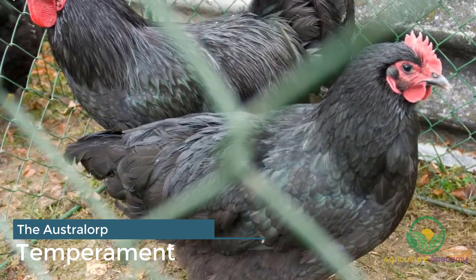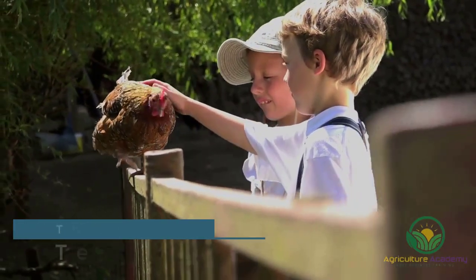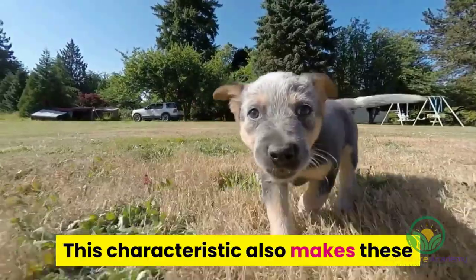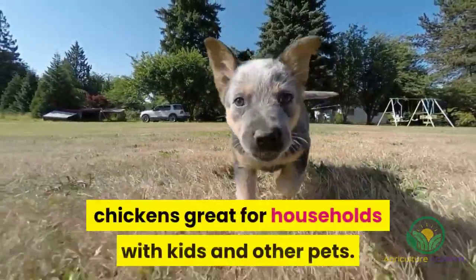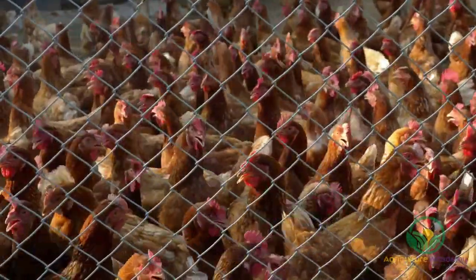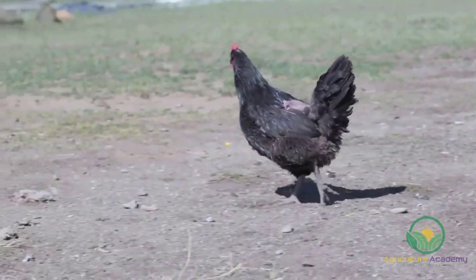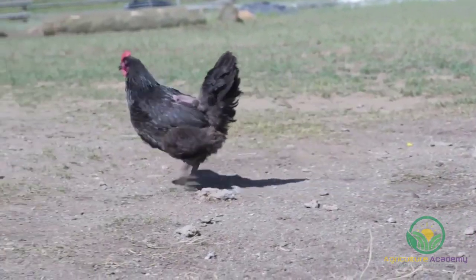The Australorp is an extremely tame breed. The hens even like to be picked up and held, making them a perfect pet. This characteristic also makes these chickens great for households with kids and other pets. Due to their peaceful nature, they also accept other chicken breeds. Unfortunately, this does make them vulnerable to bullying from more dominant chickens.